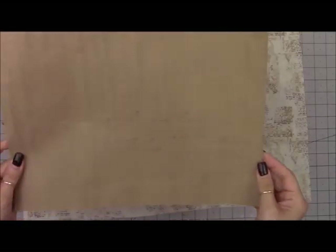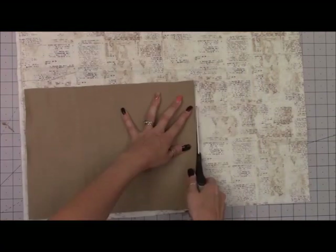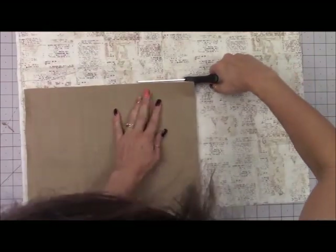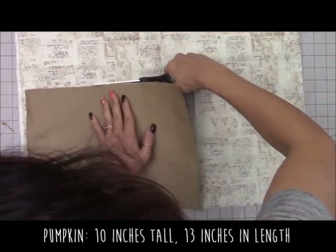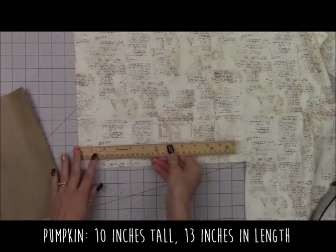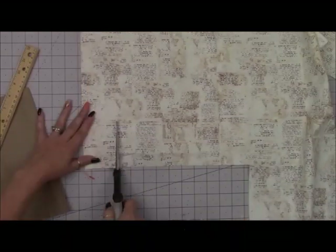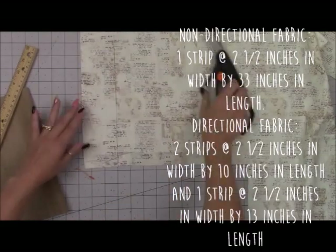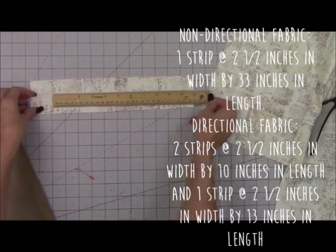We're going to need two pieces of fabric. We're going to have a rectangle pumpkin that's going to be 10 inches tall and 13 inches wide. Once we get that cut out, my fabric is directional, so I'm going to cut out some strips. But if you do not have directional fabric, you're going to need one long strip at 33 inches in length and 2½ inches wide.